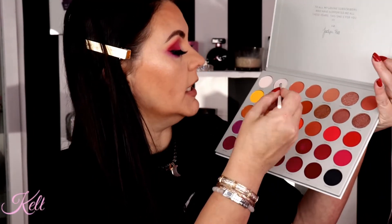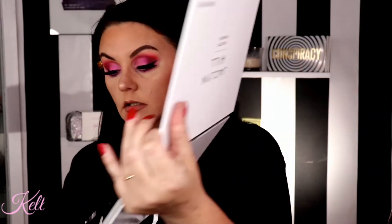I'm going to go in with ColourPop's 'Crybaby' in this light lavender color and put that on my waterline to sort of brighten this thing up. I'm going to go back in with the shade 'I'm In It' and use that as an inner corner highlight, laying it right on top of the pink and then a little bit here on the purple, just to sort of tie that little inner corner in.